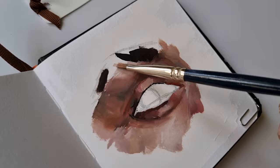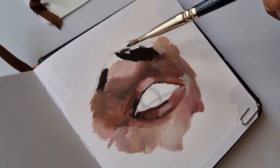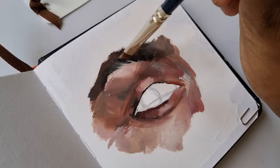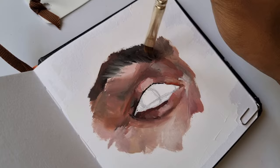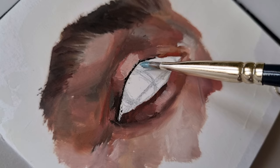One thing that really confused me in the beginning while painting eyes was how am I supposed to paint the eyebrows — am I supposed to paint each individual hair? It turns out the answer is no. You just have to first block in the colors that you see in the reference picture on the eyebrows, then pull those colors down into the skin and the color of the skin into the eyebrows, giving it a fuzzy, fluffy look just like an eyebrow.